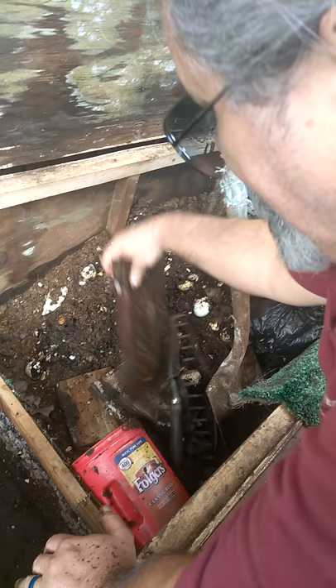Now here we are in the worm box — take a gander down here. You can see it's empty because I just emptied it into three different buckets and we're going to change it out. Over there on the table this is compost, and it's kind of a mess because I've got all the tools from building my worm box.